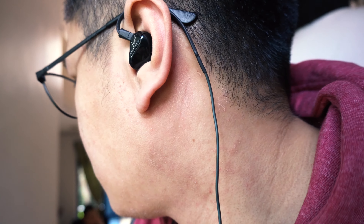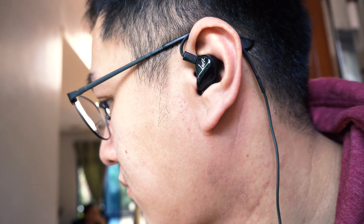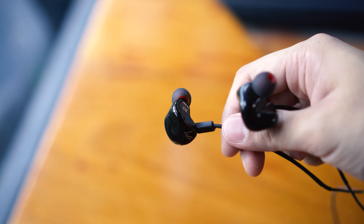Having the ability to replace cables yourself is amazing and something that can greatly extend the life of your earphones. Taking a closer look at the cables, the cable itself is pretty good — very resistant to tangling and it has very strong strain relief points.